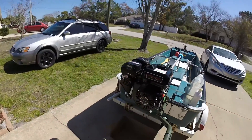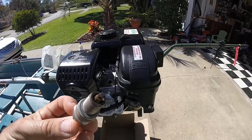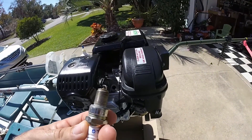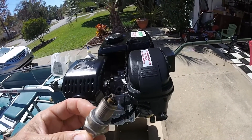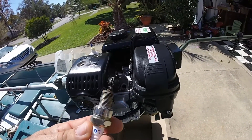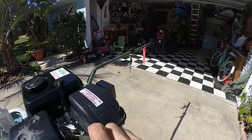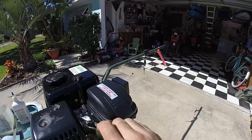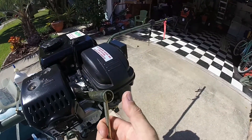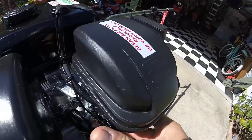Look at your spark plug and make sure it doesn't have any water on it or any odd corrosion. If the plug looks really nasty, you'll just want to replace it. But in my case I was able to salvage it — I used a little carb cleaner and some compressed air and made sure all the water was out of it. Then reinstall it and put your spark plug wire back on. Make sure it's down good and tight.